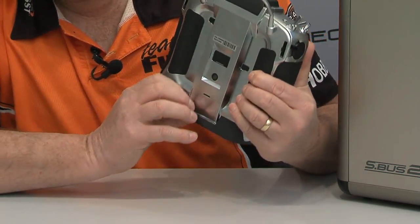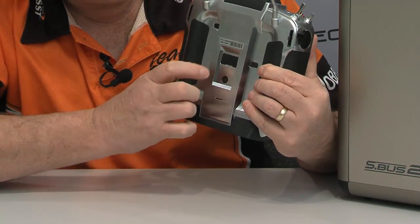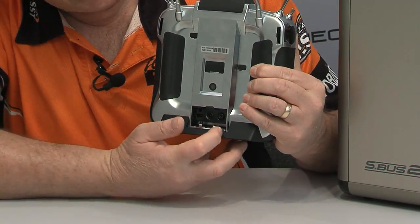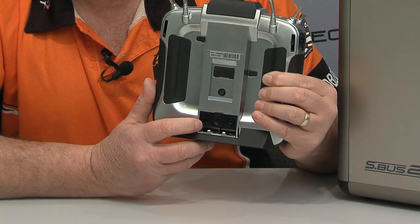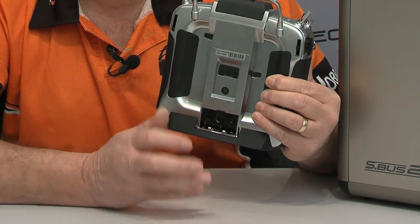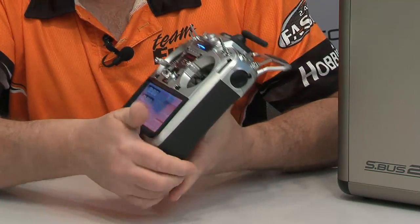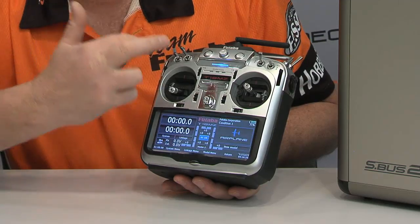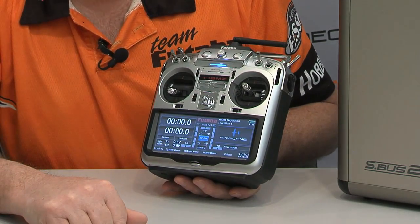Closing that up, on the back side here we have our camera lens. Yes, it does have a built-in camera. There's also our trainer port — opening this little door, we have three different things: a headphone jack, our charge jack, and an S-Bus servo programming jack. You can actually plug S-Bus servos straight into this; it has the software built in to program your S-Bus servos. The power switches are soft switches — you can push either one to turn the radio on, but it takes a push of two switches to turn the radio off. A little safety feature there.